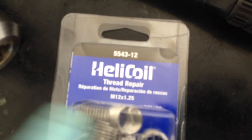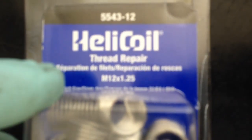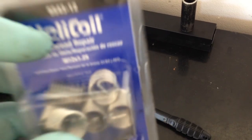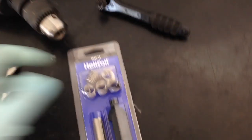What you want to do is get a helicoil kit for Honda Civics for this transmission. The size you need is 12 by 1.25. The kit comes with helicoils, the tool to drop the helicoils in, the tap, and it tells you what drill bit you need. For this one, it's going to be a 31 by 64 — that's the drill bit we need, so I went to the hardware store and picked one up.